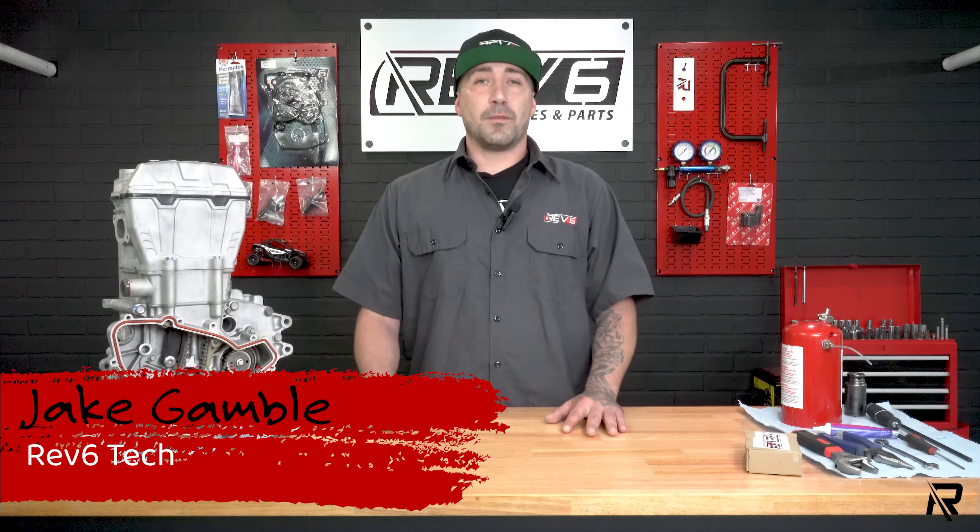What's up everybody? This is Jake from Rev6. Welcome to our new YouTube channel. If you own a side-by-side ATV and you like fixing them up, then this may be your next favorite YouTube channel.